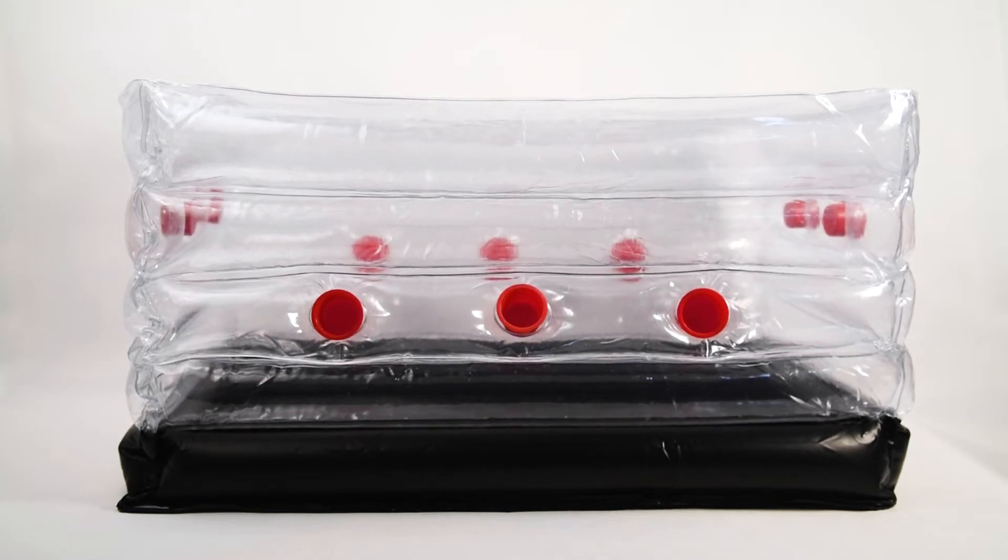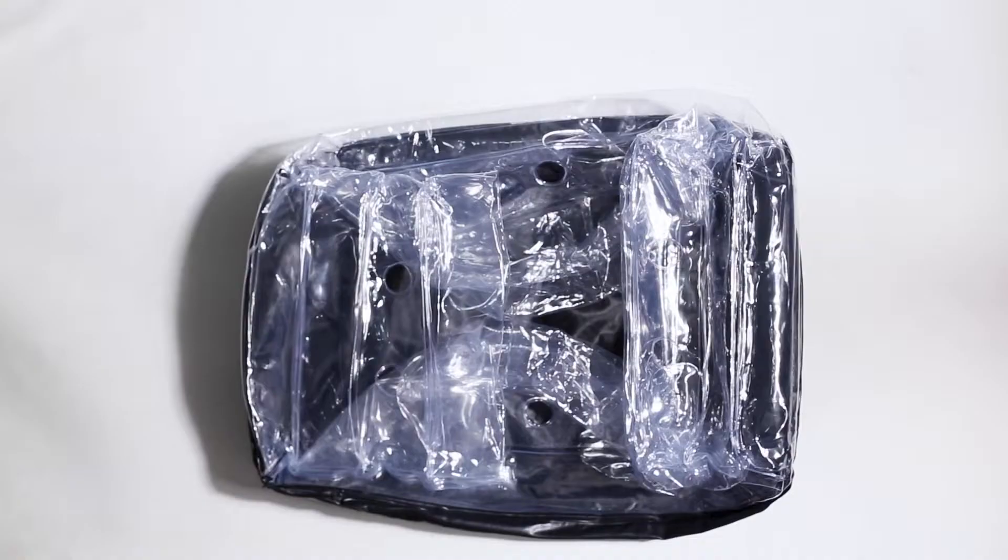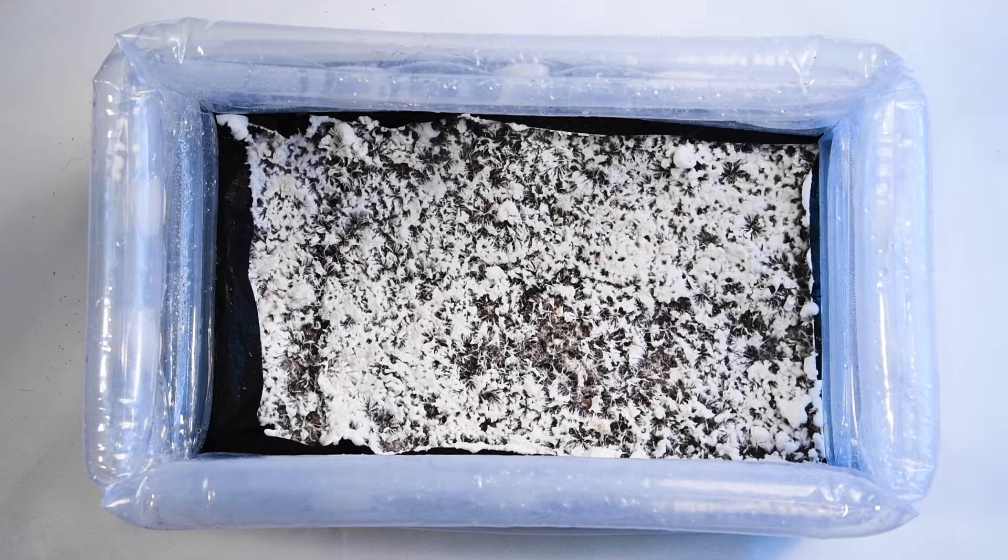This is our inflatable mono tub. This is a really cool product because it's super durable and when it's deflated it can fit almost anywhere. And this is what we're going to be using to grow our mushrooms in.